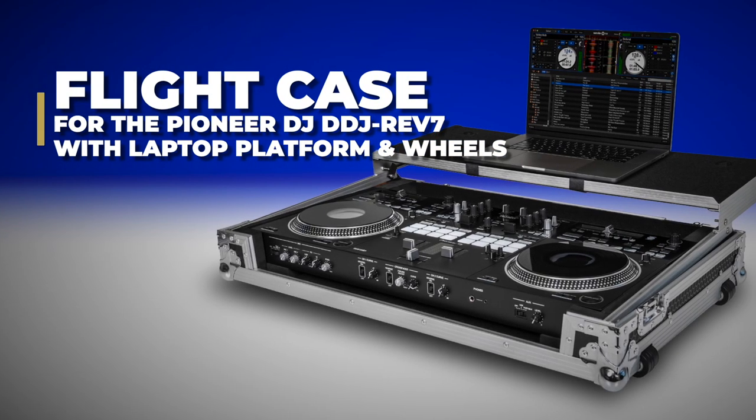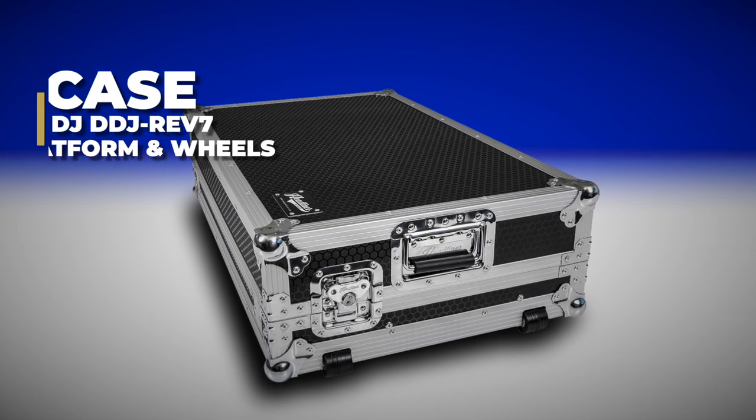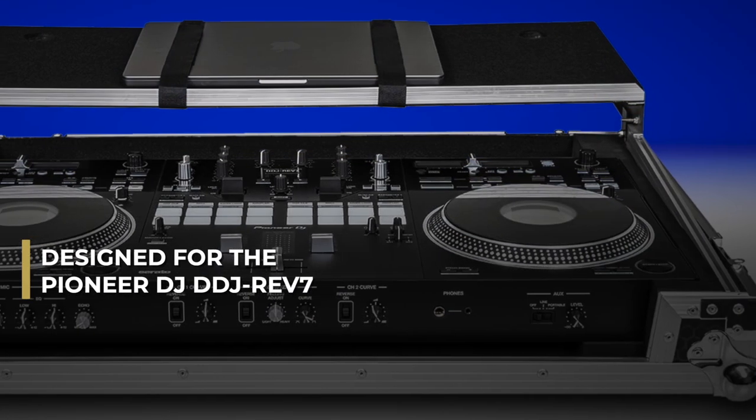The Headliner flight case for Pioneer DJ's DDJ Rev7 with laptop platform and wheels is a rugged yet stylish road case designed specifically for Pioneer DJ's DDJ Rev7 DJ controller.